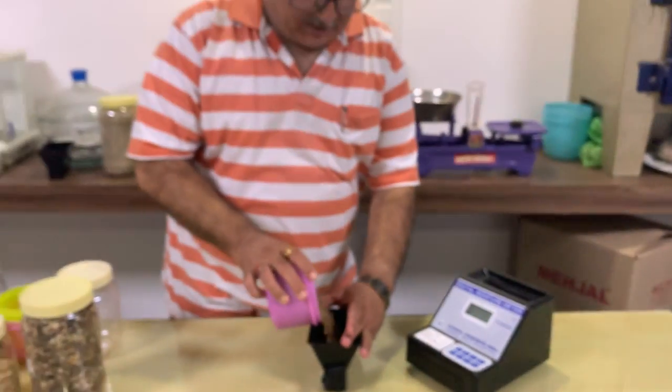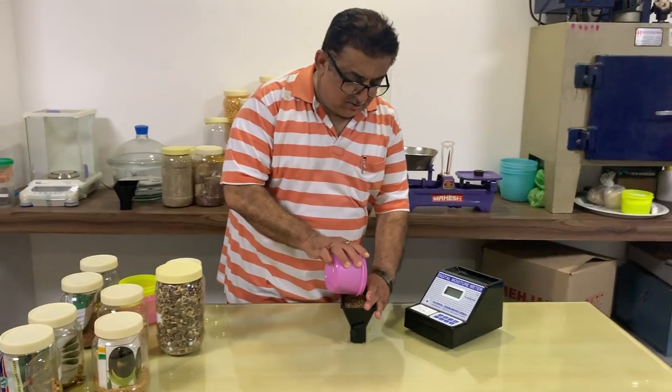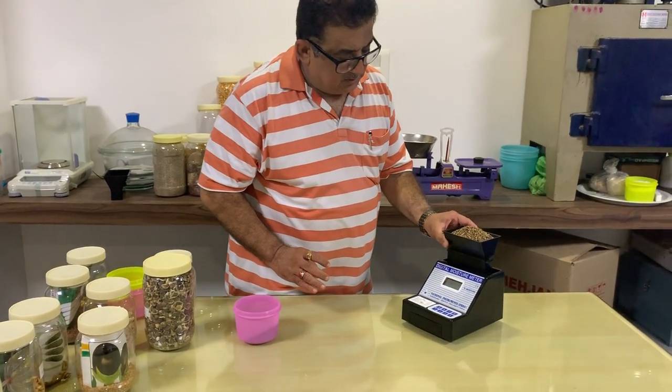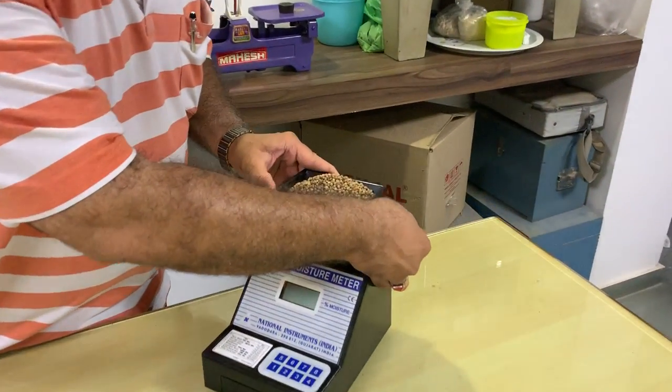Now I am putting the Guar seed inside the hopper. It requires a full volume fill, so I have taken the full volume of the hopper. Now I have placed the hopper on the instrument.